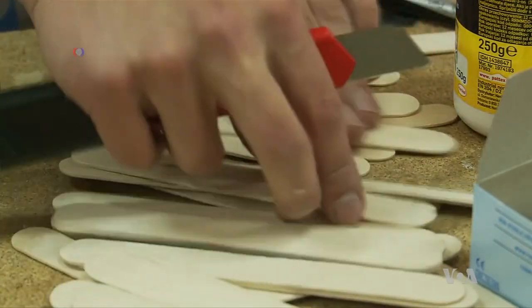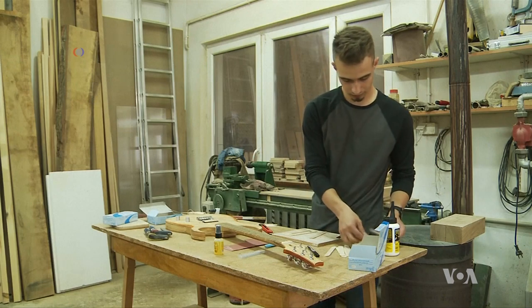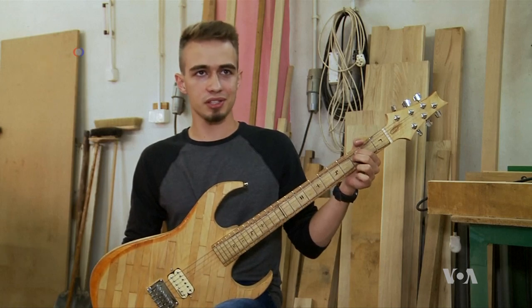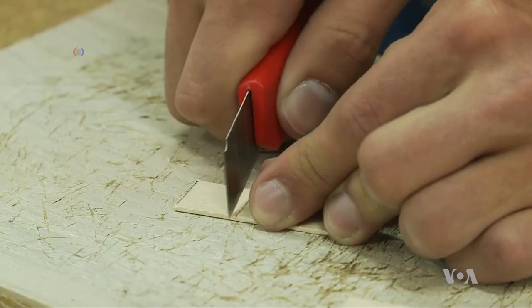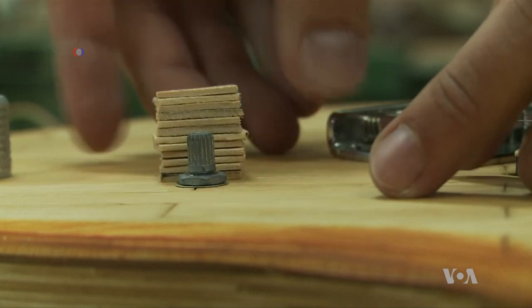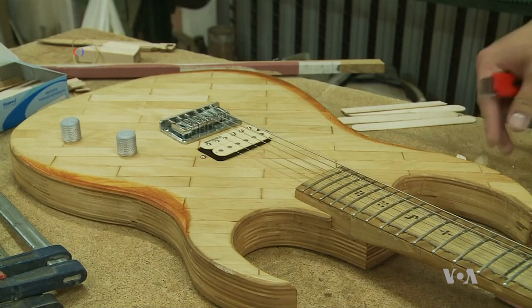Walaszek spent six months cutting and gluing sticks he bought from a local pharmacy. He built a working electric guitar using the basic hardware at his disposal. He did not use any heavy tools, as he simply did not have access to them. All the spatulas were cut with a normal paper knife. The whole shape was made with the use of a drill, hand planer, and sandpaper — nothing more. That is why it took him such a long time.